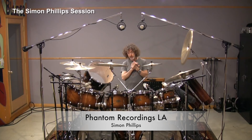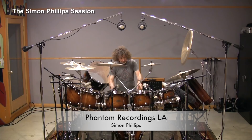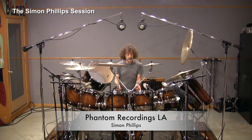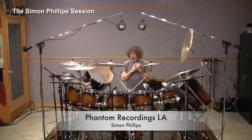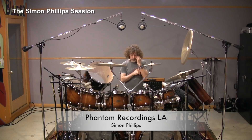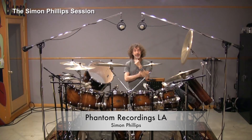For me, as a starting point, I always use a dynamic microphone on the bass drum. These days I'm using a Shure Beta 52. I used to use an AKG D12, and occasionally I've tried a Sennheiser 421, an SM7, even a Shure 57. It just depends what kind of sound you're going for.